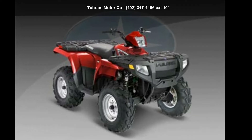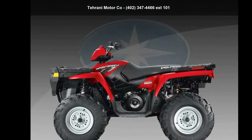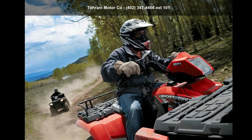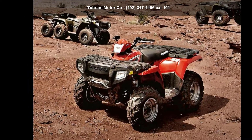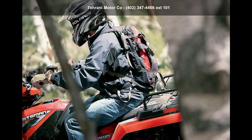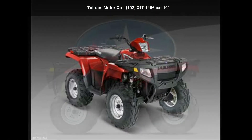Presenting the Polaris 2009 Sportsman 500 HO Rec Slash Utility. ATVs are built to make your life easier, whether for working hard or playing hard. This unit is priced just right and comes equipped with many desirable features. Call now to ask the dealer about this unit. We are sure to have a quality ATV that fits your needs.